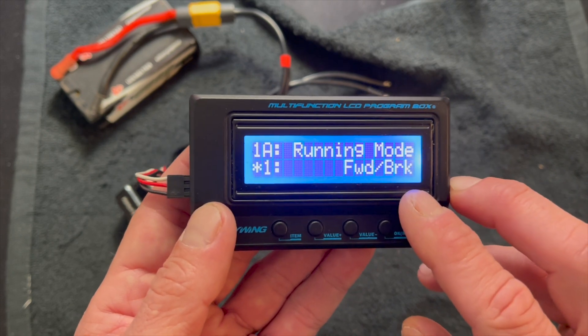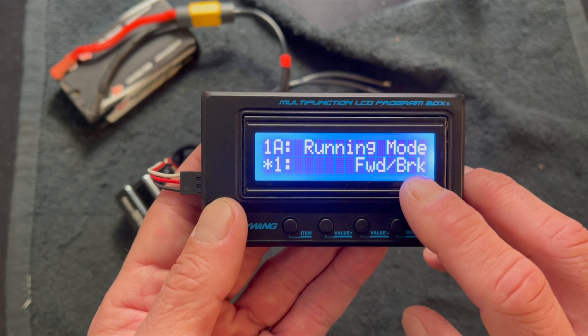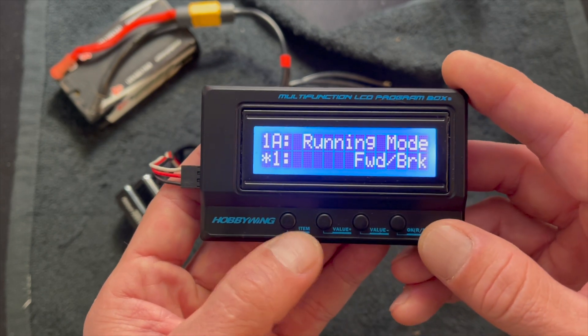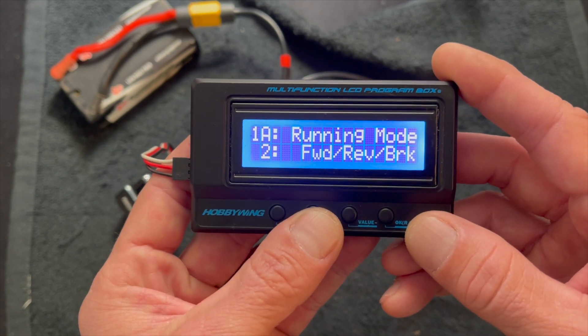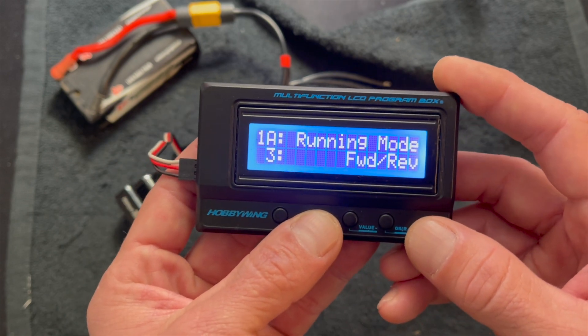I get a lot of emails that reverse doesn't work, and that's because they default to forward and brake. Racing classes don't allow reverse in some places, so the reverse is turned off. You can turn that on here by changing it to forward, reverse, brake. And if you want instant reverse, like rock crawl style, that's an option as well — though I wouldn't recommend it.